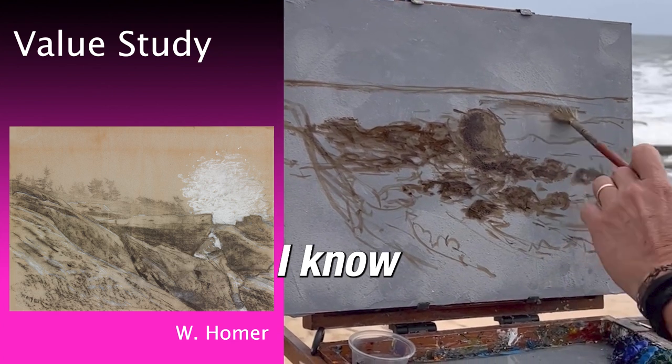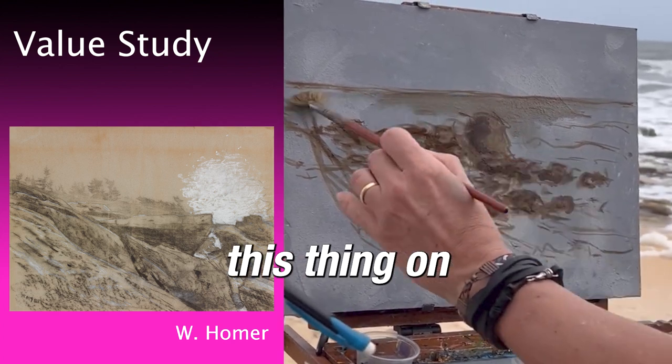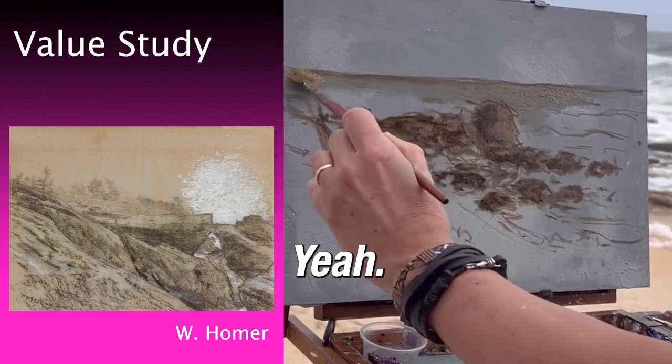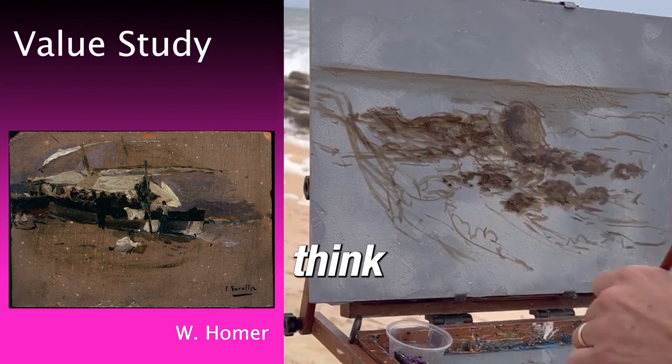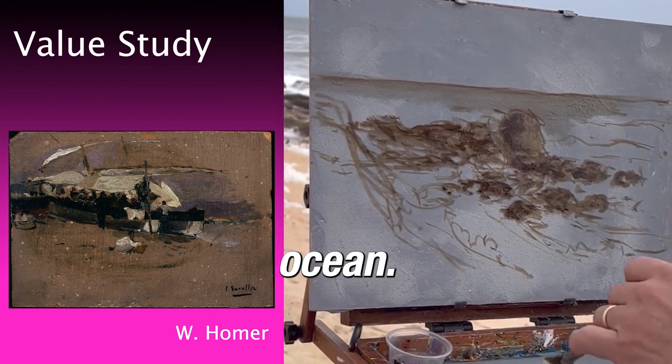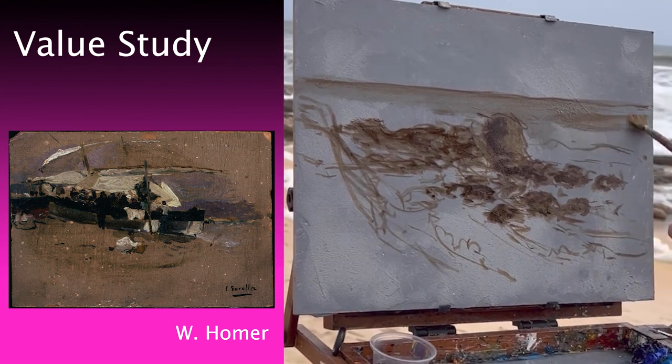I'm not going to put the foam in fully, but I'm kind of suggesting it here. My ocean needs to be just dark. Turpentine evaporates quickly when you use it in plein air — I don't use it much indoors unless I have good ventilation, because it stinks.